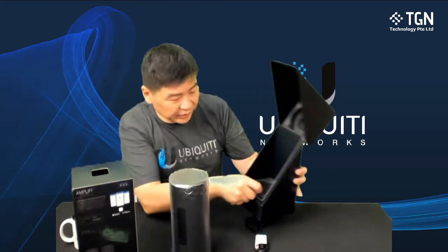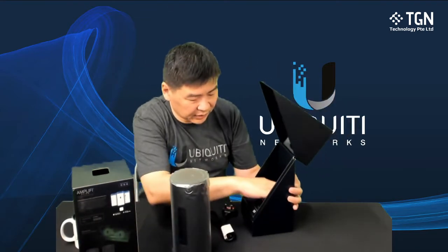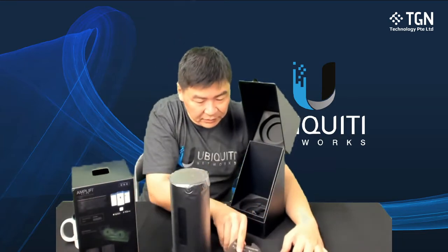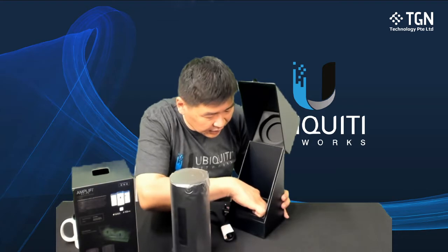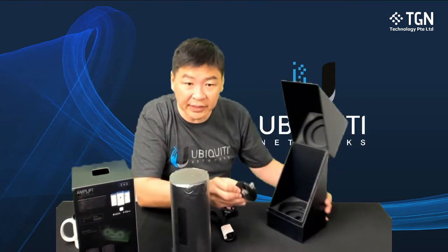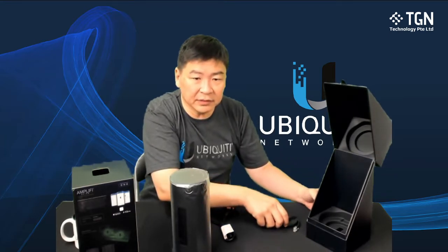Let's see what we have under here. So it has some labels, some coastal pamphlets, and also the LAN cable. So we have a LAN cable here.